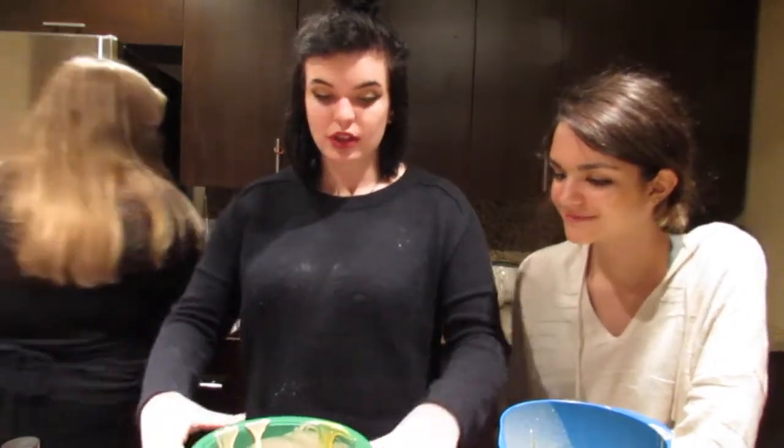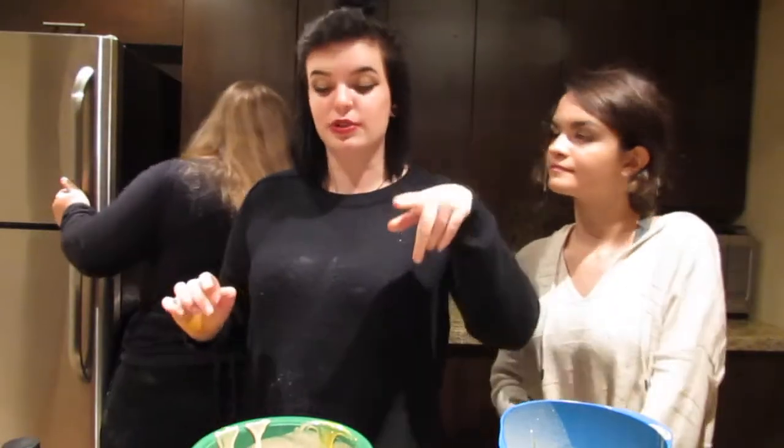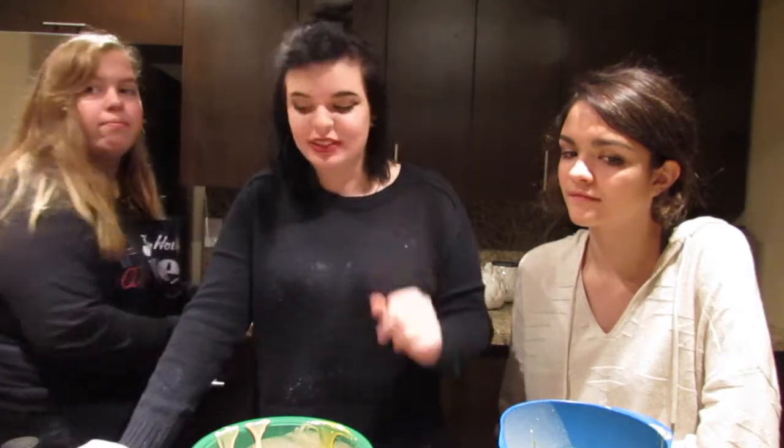So we have to do different sections. When you do this, you have to put this first color in first, then put it in the freezer for 20 minutes, then the next color and 20 minutes, and then the last color, and then you bake it. So this is quite the process.